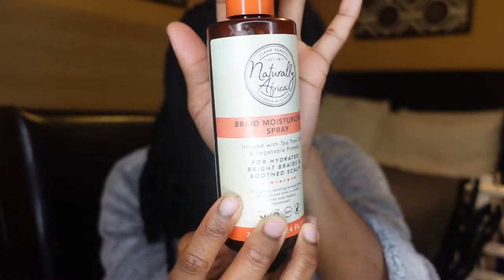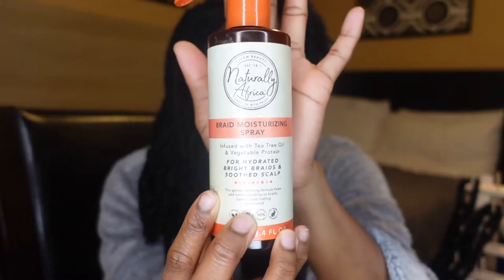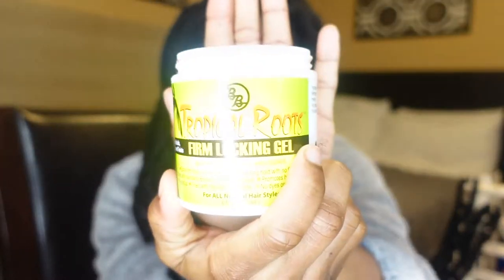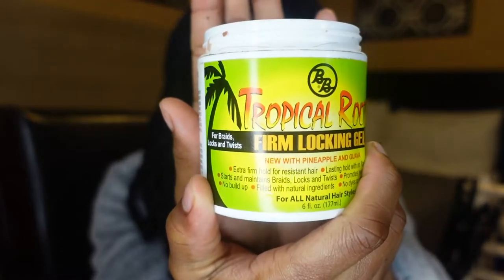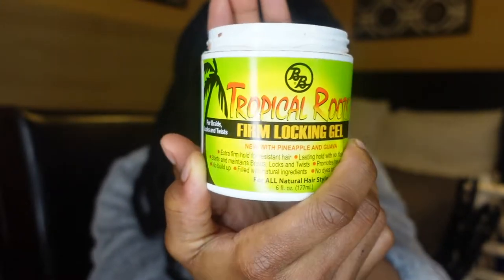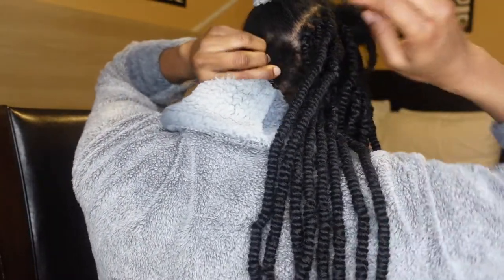I'm using one of the gels for my locks when I begin to twist my hair. I'm using a braid moisturizing spray as well to make it easier for me to part my hair so that I'm not pulling on it. I'm also using Tropical Roots Firm Locking Gel because I want to twist my hair before actually applying the twist, to give it a much cleaner look. I'm going to give you guys a look at the back.